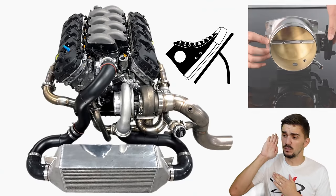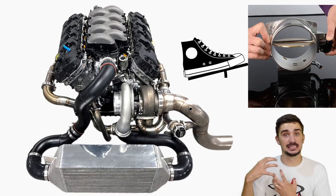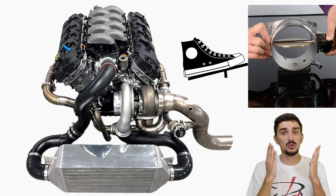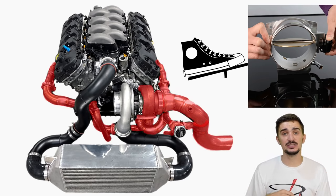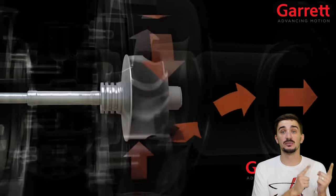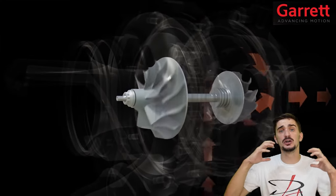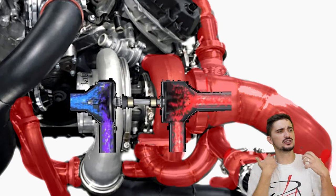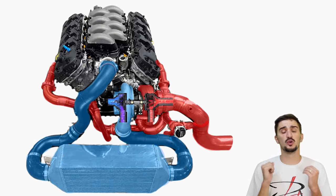Imagine a scenario where you're flooring it — wide open throttle, maximum throttle plate opening, maximum air coming into the engine. The engine is working very hard, making the most powerful combustions it can, which means it's producing a lot of exhaust gases very rapidly. This large amount of exhaust gas drives the turbine wheel very quickly. Since the turbine wheel is connected to the compressor wheel via a common shaft, the compressor wheel is also spinning very fast, trying to compress as much air as possible.